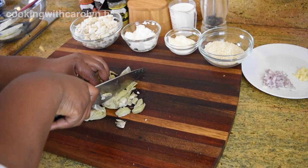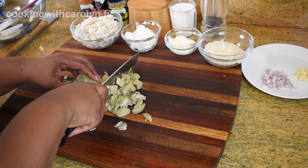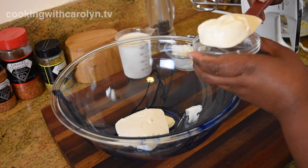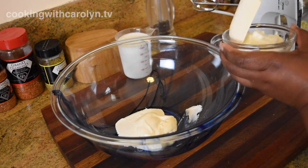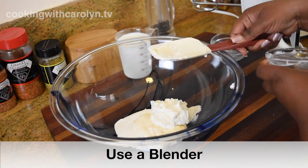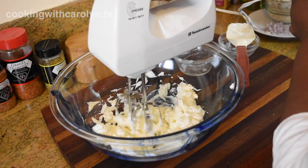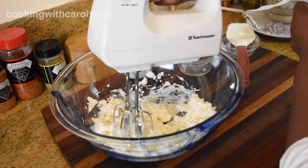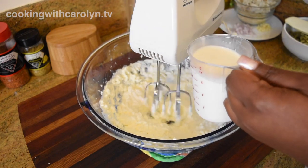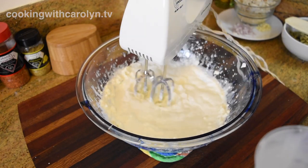I can tell you guys right now that this version has way more crab and way more artichokes than the version that we buy out at the restaurant. In a large bowl we're going to combine the cream cheese, some mayonnaise, and some sour cream along with the half and half and seafood stock, and we're gonna blend it with a hand mixer — but you guys can go ahead and use a blender if you want to, it's less mess. Instead of using heavy cream I used half and half and added the seafood stock, which is really gonna push that seafood flavor and pair with the crab really well, so you're gonna get a bigger seafood taste out of this dip.